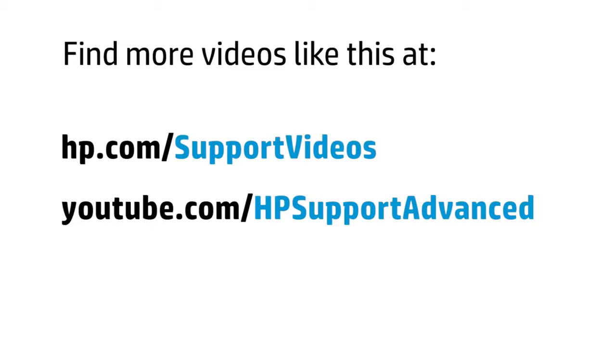You can find additional helpful videos at hp.com/supportvideos or on our YouTube channel.